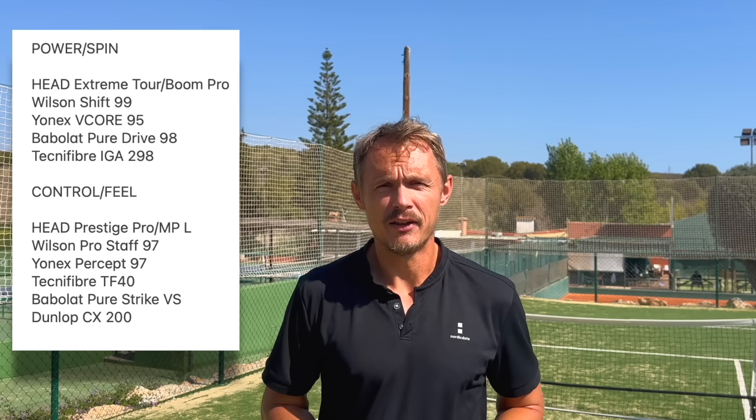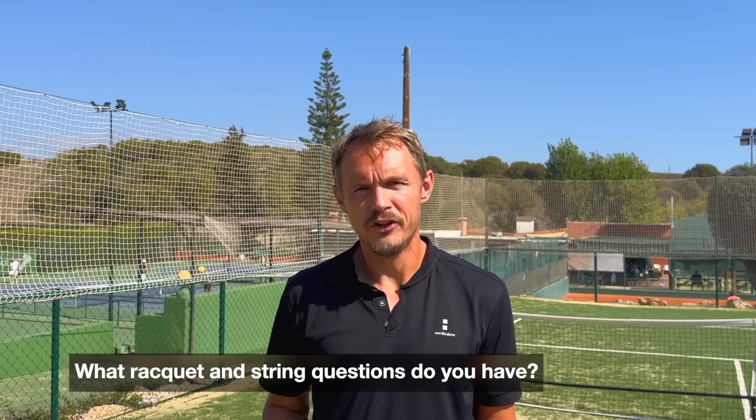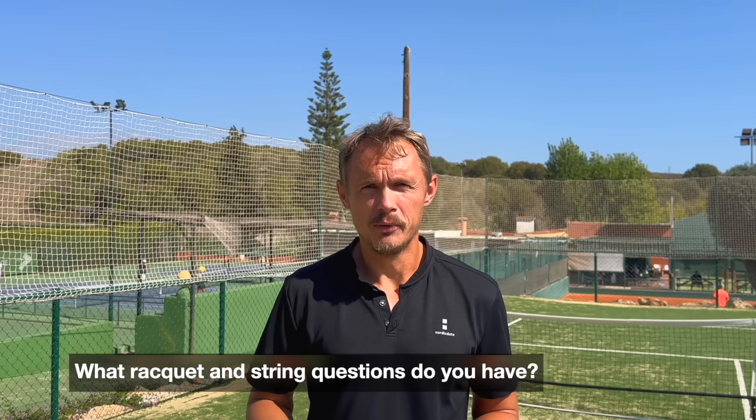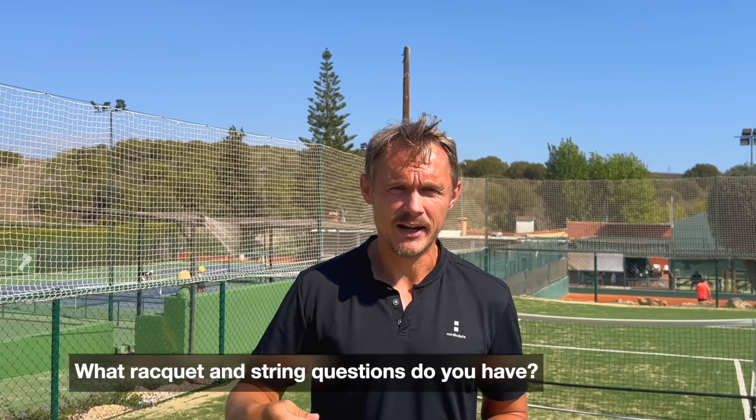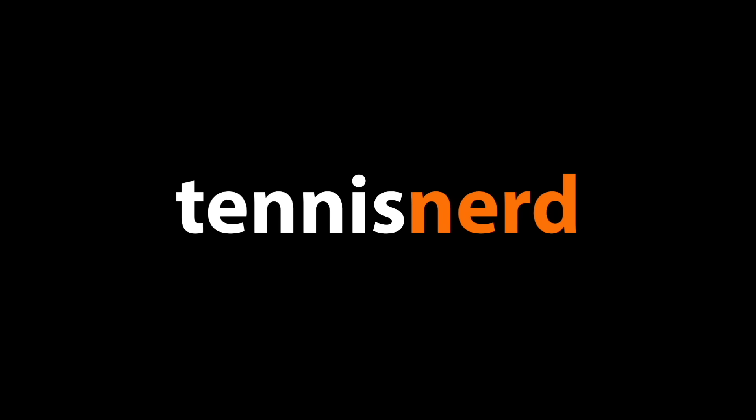That's it for this one-handed backhand video — very heavily requested by you guys. If you have video ideas you want to see, rackets you want me to list, we're now at the end of 2023 and it's time to update these recommendations. Put your comments below on what kind of video you'd like to see, what would help you find the right racket or string for your game. Have a nice day and don't forget to play some tennis!